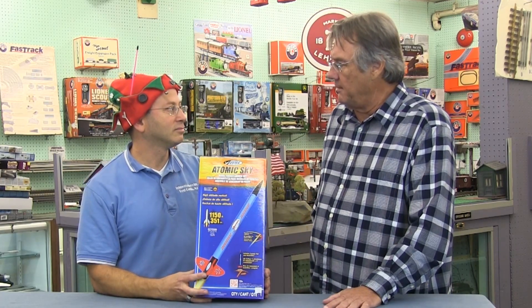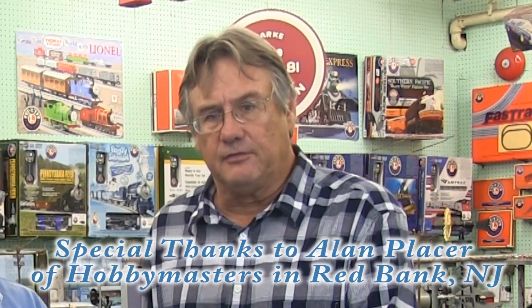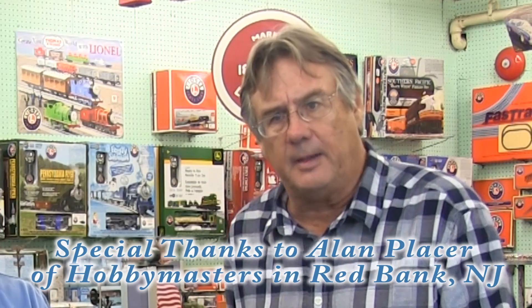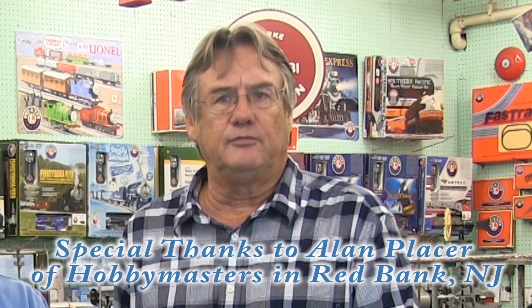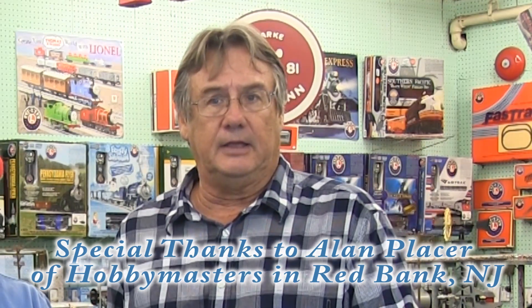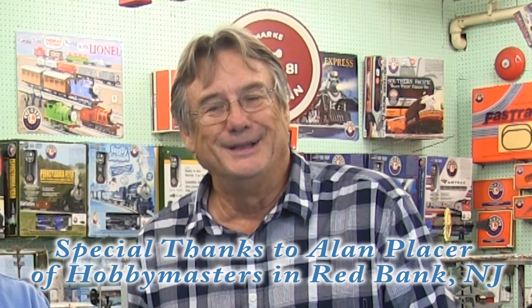This has been so interesting — from trains, planes, automobiles, and boats, we've talked about so many hobbies. If you're interested in any of these, I encourage you to go to your local hobby shop. If you're in the area, come down to Hobby Masters. That about wraps it up for this segment of Jersey Bayshore Country — next time will be Part 2 with some other hobbies. I'm your host John Schneider — if you see me out there with a camera, tap me on the shoulder and say hello, because nothing is more important than meeting you. Bye-bye everybody!